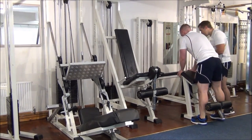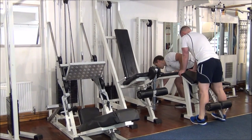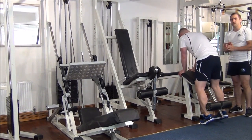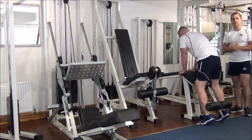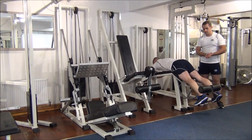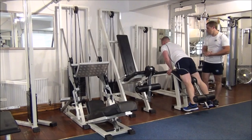We're going to go up one more time to see if this is Martin's maximum. Okay, so we're trying one more.